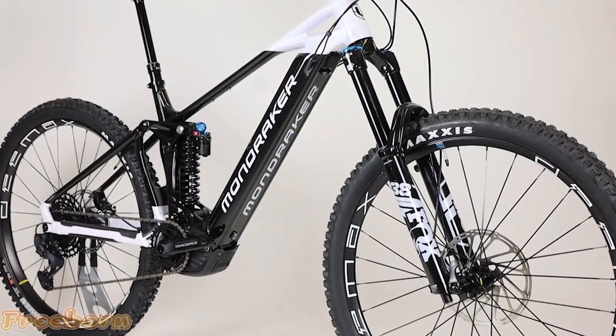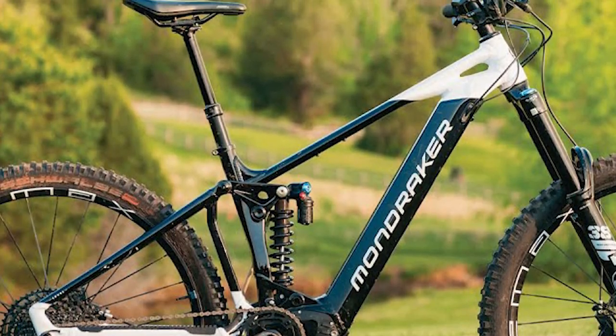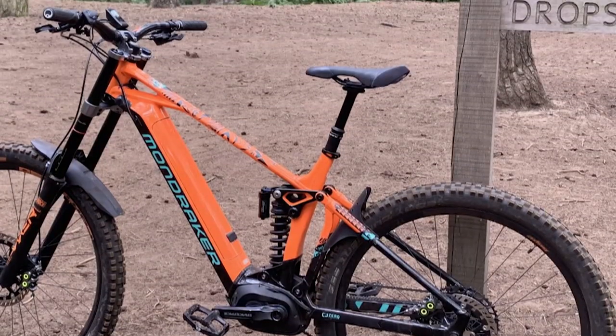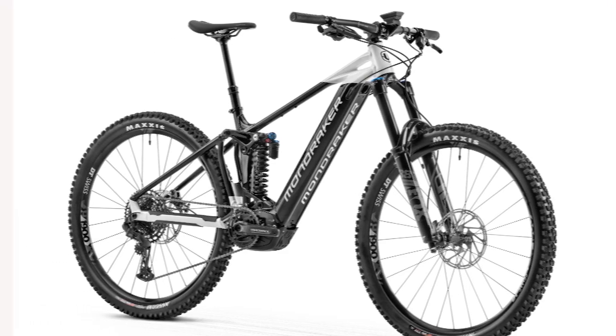Mondraker claims each of the bike's tubes is designed to have the best weight-to-stiffness ratio possible. The bike has a battery in a tube which keeps the cables and motors inside the frame. The brake and gear cables are routed inside the frame. The tube at the front of the bike is pretty big, but no bottle cage mounts are on it.